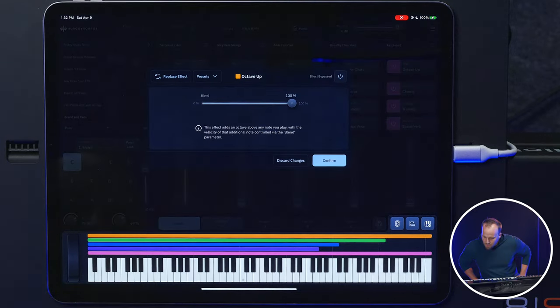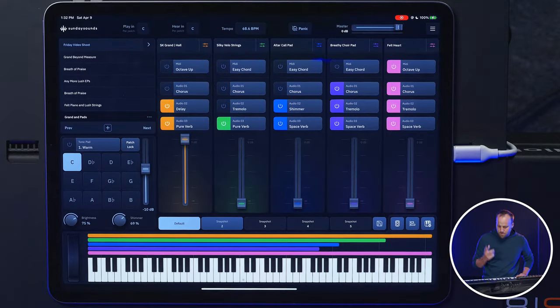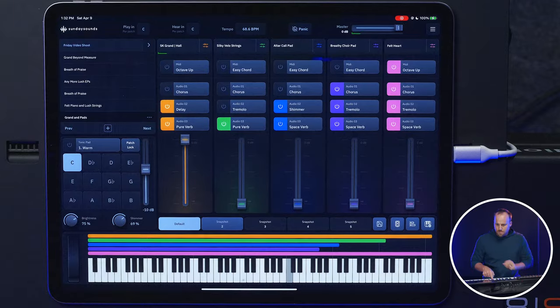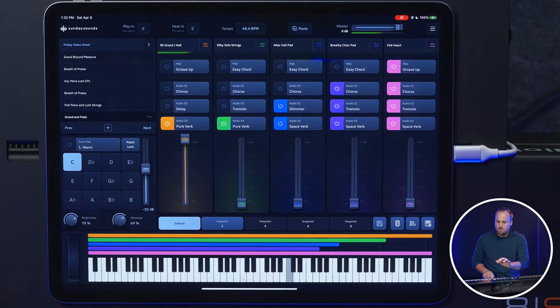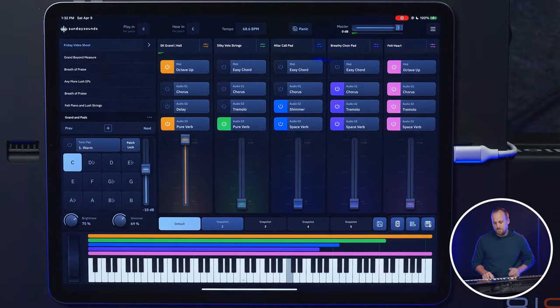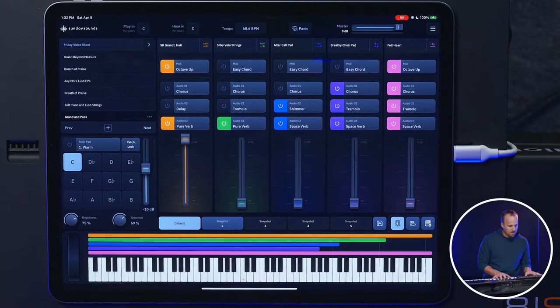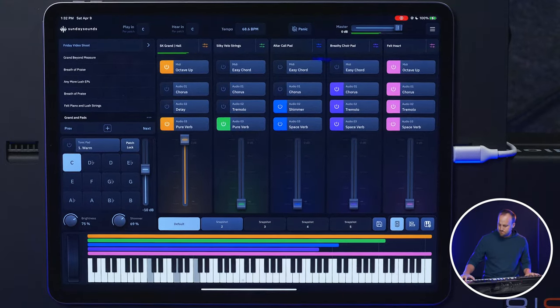Octave up — adds an octave above any note you play. So beforehand I have a piano; I'll just play one note for you. I'll turn the delay off so it's simpler. And then if I hit octave up, that's pretty cool. So it's adding this octave note above, which can make it sound nice and big.